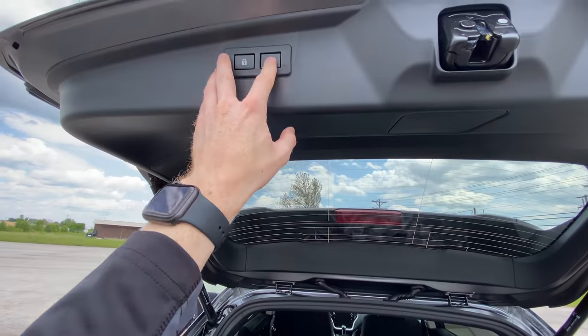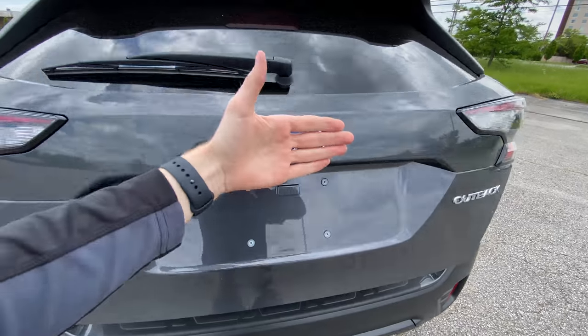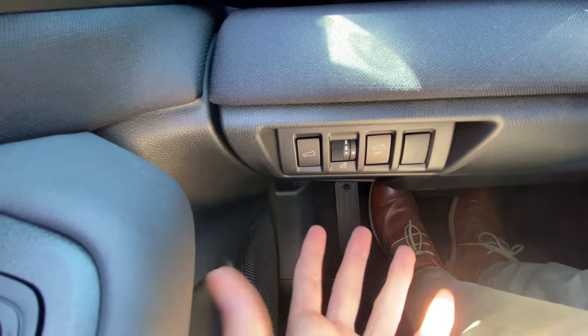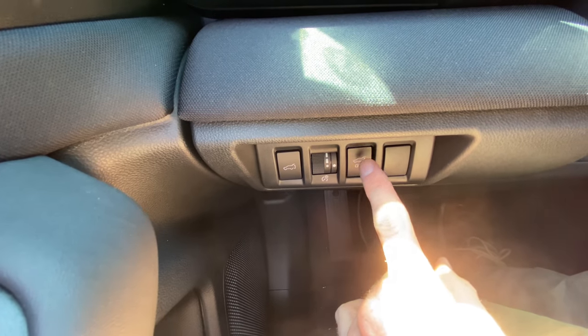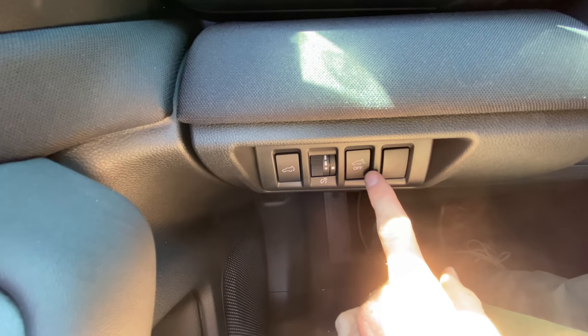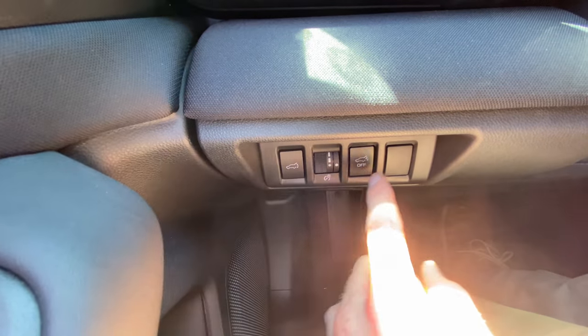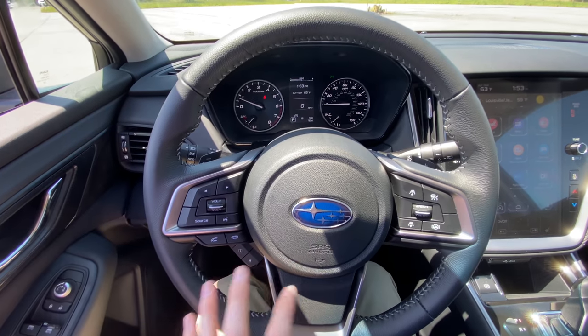One reason why you may want to turn that off is if you're washing your car and you swipe past the sensor — if that is turned on, the hatch is going to open automatically. Not every Subaru Outback has this, but certain trim levels do. This one is the premium package. I believe if you go anything lower than that, you don't have this power rear gate option.